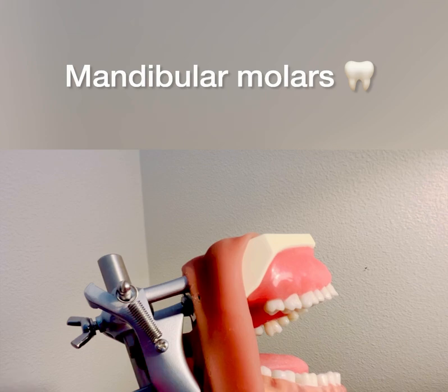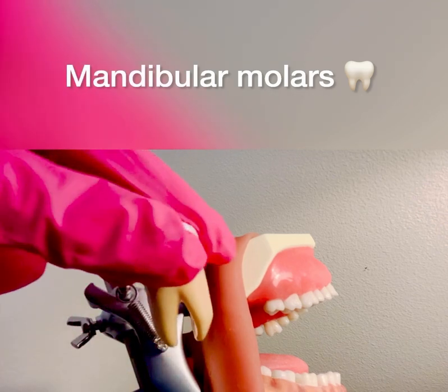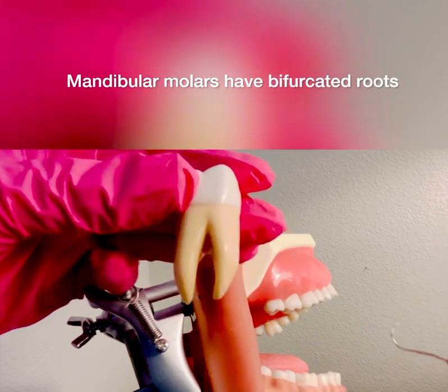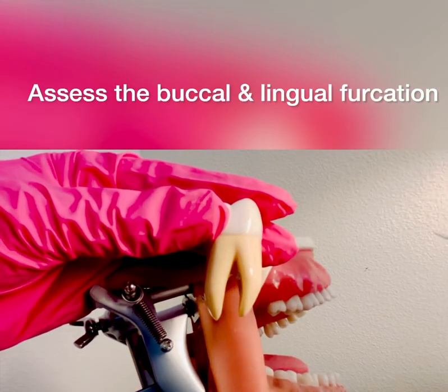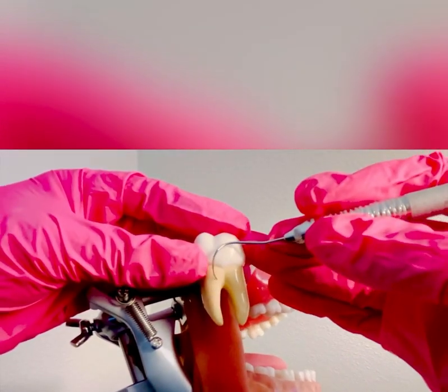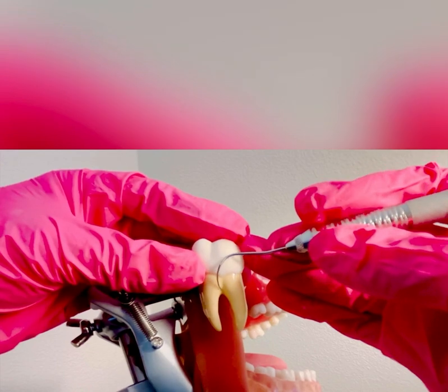For mandibular molars, you do have a bifurcated root, so you would just assess the buccal furcation and the lingual furcation involvement. You would start from the distal line angle, use a little sweeping walking stroke, and assess right into the furcation involvement. On the buccal side — and assuming this is the lingual — you would flip your instrument and assess the lingual furcation.